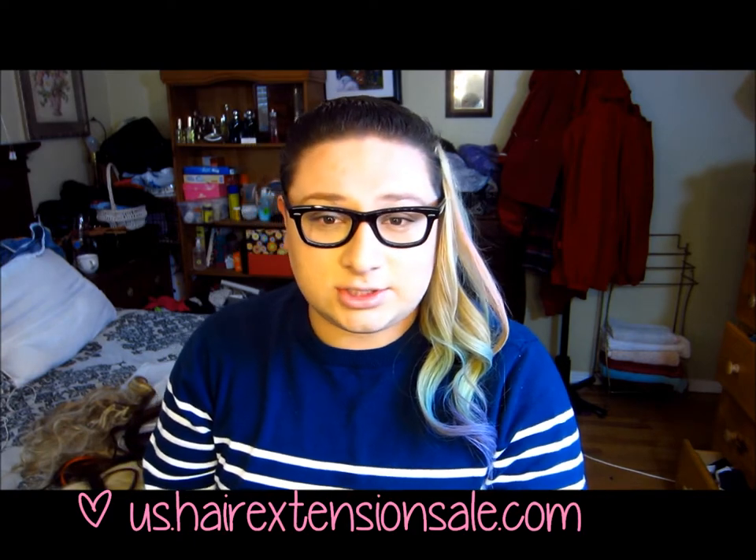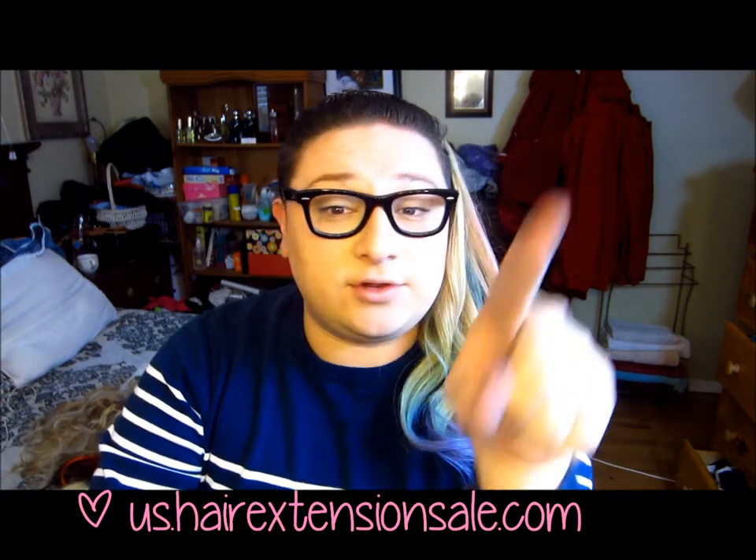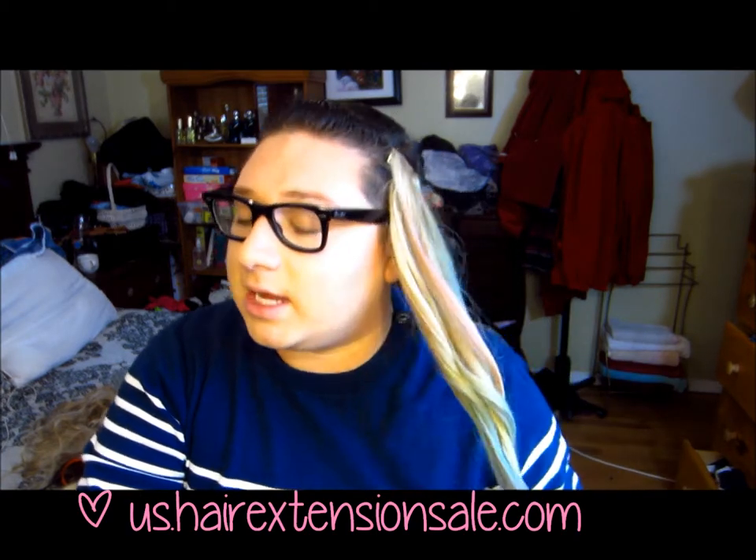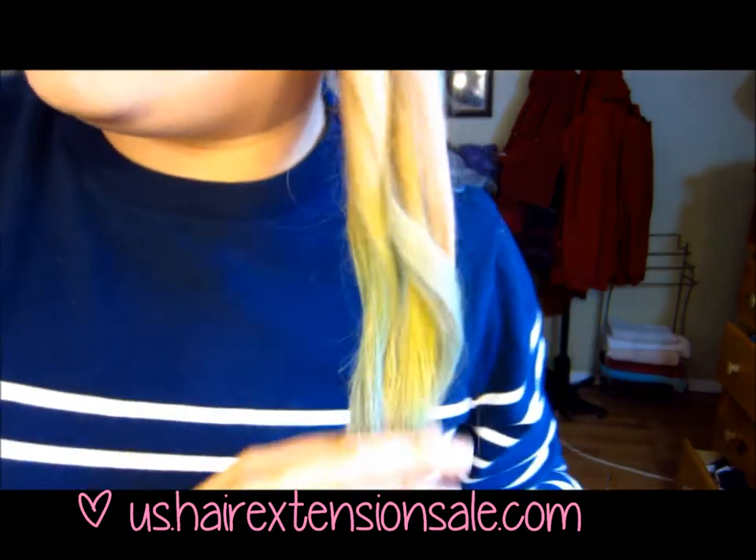You're gonna need chalk. I'm using these — my friend who's an artist just gave them to me. I'm not sure where you can get them, but I'm sure you can go to Michael's or somewhere like that. I'm not sure if children's chalk will work — you can always try and if you do, let me know down below. This is what I have with mine so far.